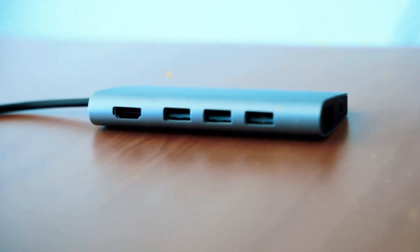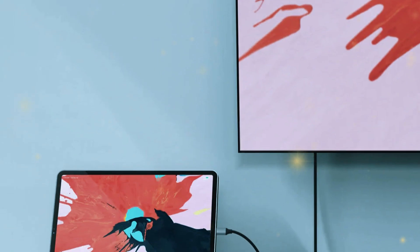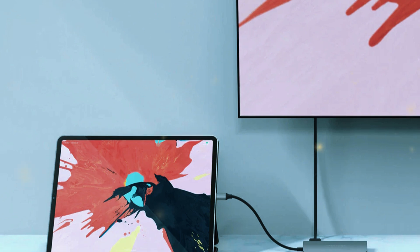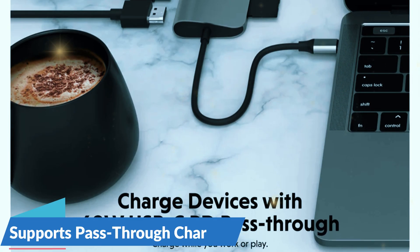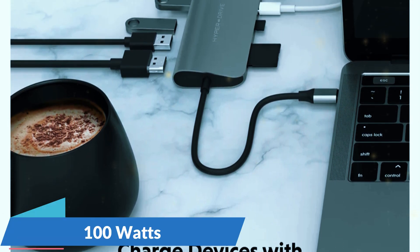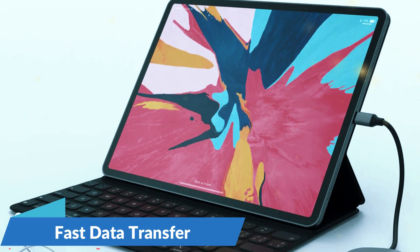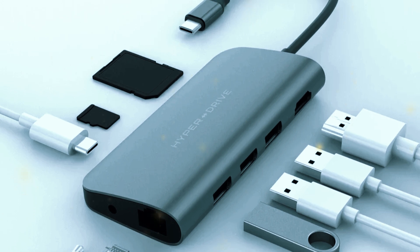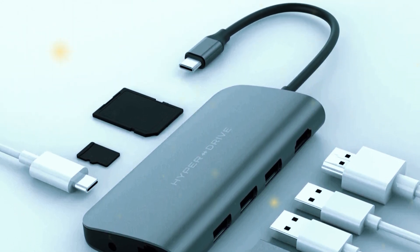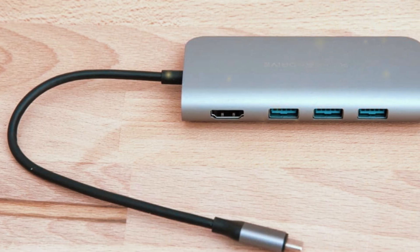One of the standout features of the Hyperdrive 9-in-1 USB-C hub is its extensive connectivity options. The Ethernet port offers a reliable wired internet connection, essential for tasks that require high-speed and stable internet access. The dual video output options — HDMI and VGA — provide flexibility for different display setups, making it a great choice for presentations or multi-monitor workstations. The Hyperdrive hub also supports pass-through charging via its USB-C port up to 100W, meaning you can charge your laptop and use the hub's other ports simultaneously. The USB-A ports support fast data transfer speeds up to 5Gbps, ensuring efficient file transfers. The inclusion of both SD and microSD card readers is particularly useful for photographers and content creators. With its extensive port selection and high build quality, the Hyperdrive 9-in-1 USB-C hub is an excellent choice for anyone looking to expand their laptop's connectivity.